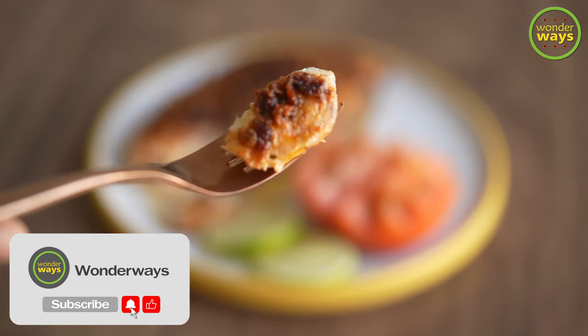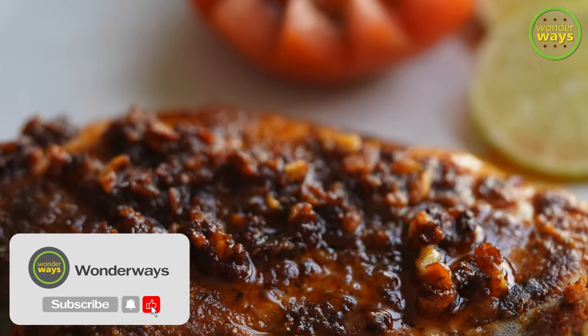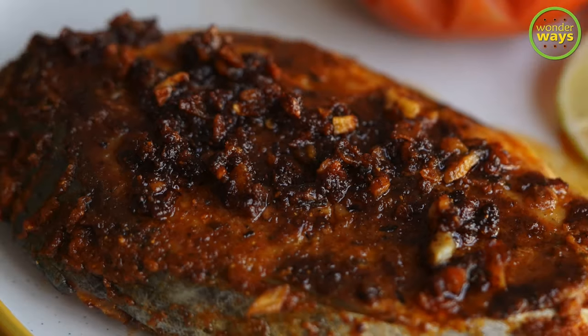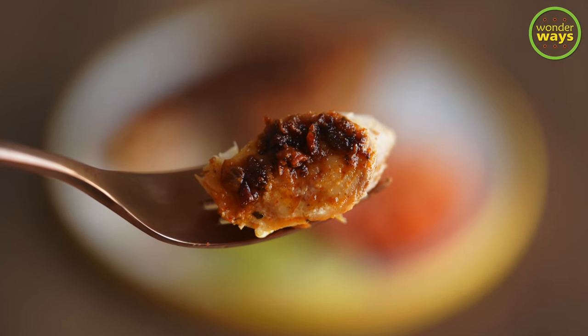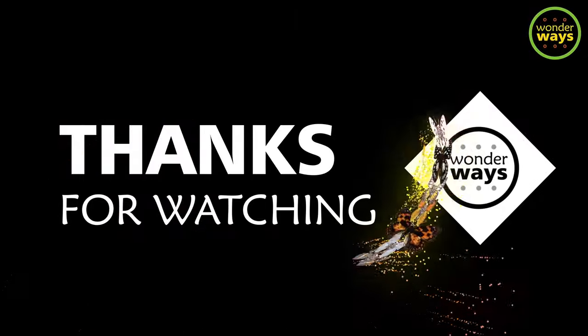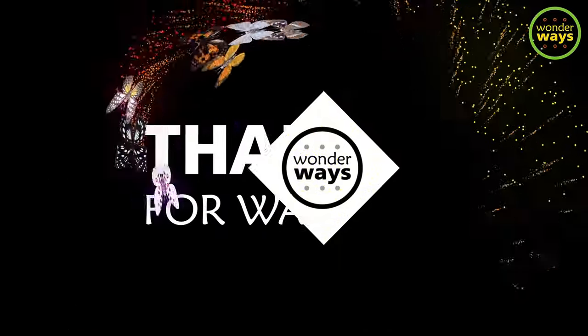Hope to see you in our next video — do take care and stay happy!